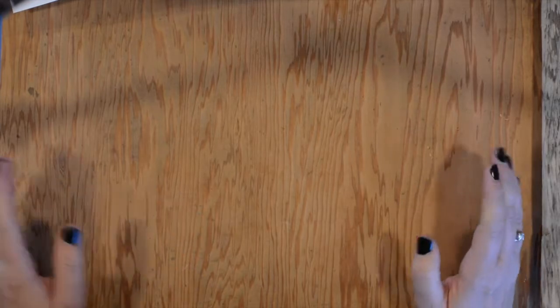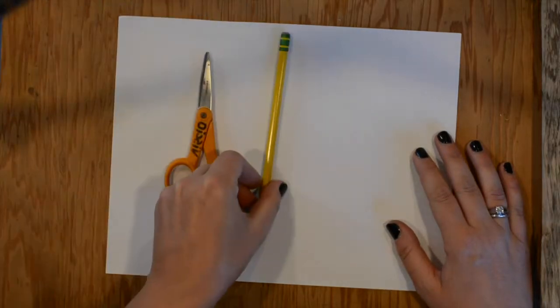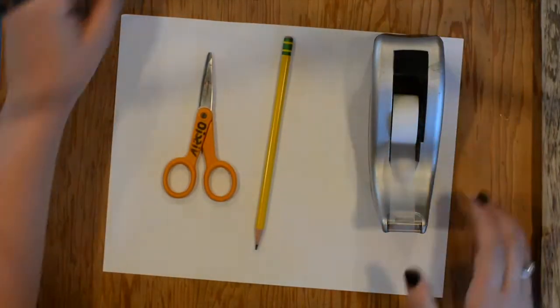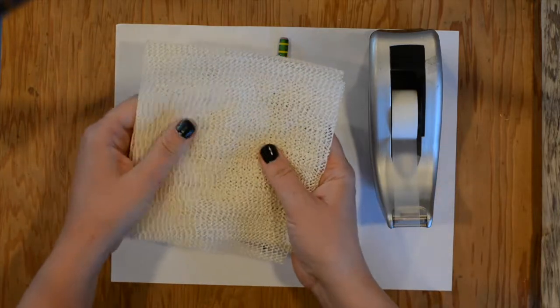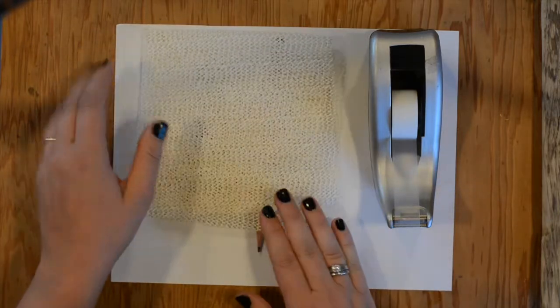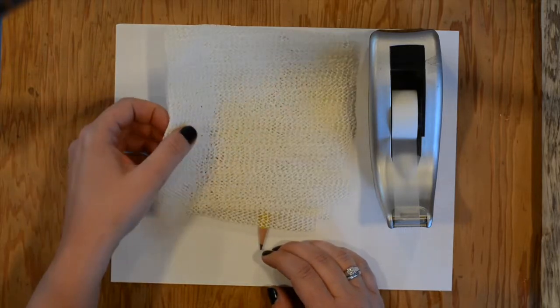Now you're ready to begin — just gather your supplies. You'll need a few things from home: a piece of scrap paper, a pair of scissors, a pencil, any kind of tape, and some sort of fabric or old towel to work on. It's just going to absorb some of that noise when you're hammering on the wood.